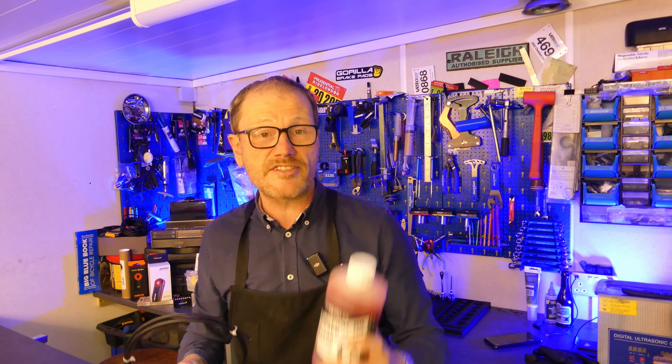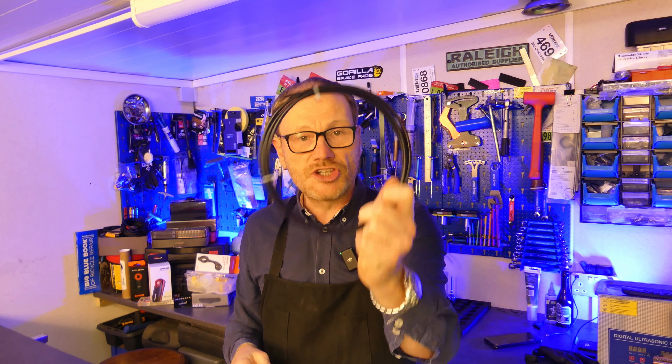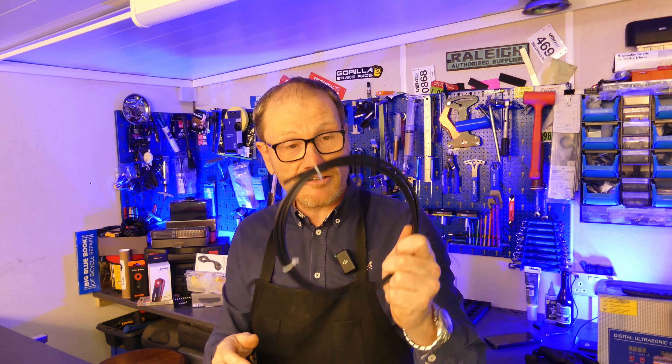This is going to be a two-part job — we're replacing the hose, but then the system's going to need bleeding as well. In this video I'm covering just the hose replacement, but at the end and below is a link to the video showing how to bleed the system. Now let's crack on, get this hose replaced, and let's do the trickier one of the two: the back brake.